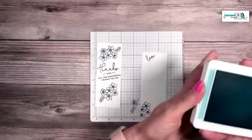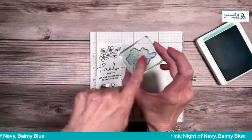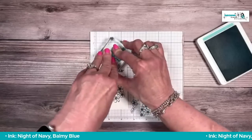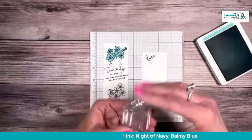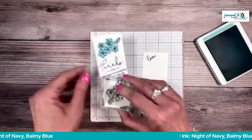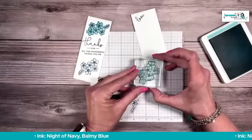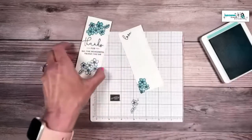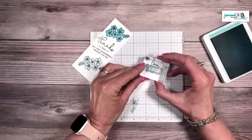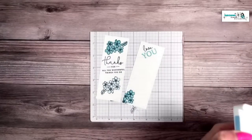Now I'm bringing in the Balmy Blue ink and the solid flower images. I'll stamp right here, then without re-inking, stamp again to get a slightly lighter color — that gives a nice two-tone effect. Then I ink up again for the third flower. Last thing to stamp in Balmy Blue is the word 'You' — love, love, you. And when I said five-minute card, I'm really not kidding!